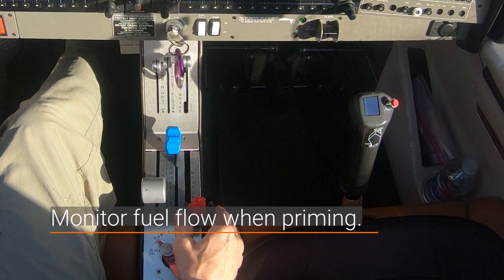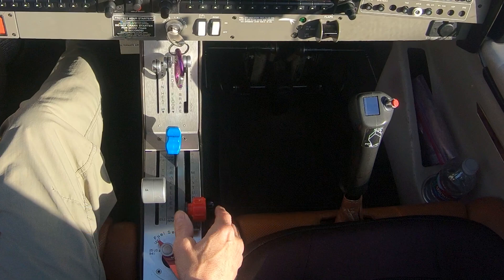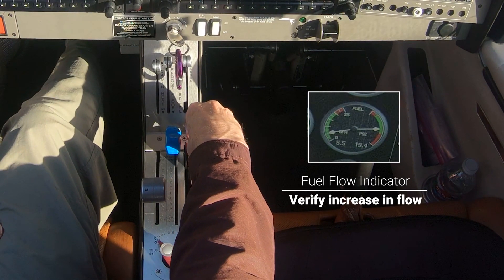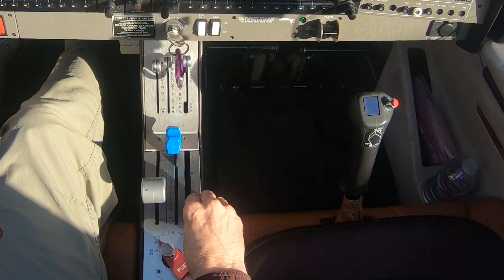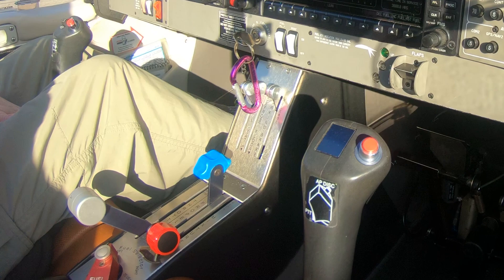Now let's take a closer look at monitoring the fuel flow indicator when priming a cold engine. After moving the mixture control full forward, you want to see the fuel flow increase and then level off. This should occur in 3 to 5 seconds. When the fuel levels off, then immediately move the mixture back to the full rear position. Let's look at the cold engine start again but from a different angle.